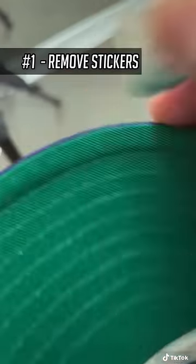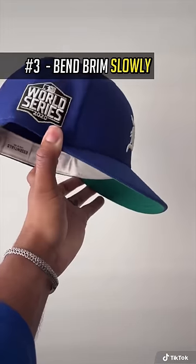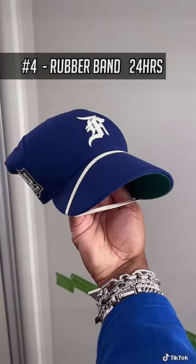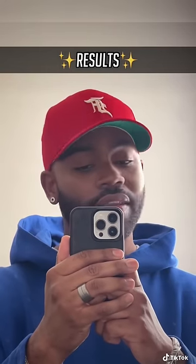Step one: remove all the stickers. You want to start your curve from the very back corners of the brim — that'll give it a much more gentle curve. You can see how that's starting to take shape. This is optional, but I like to add a rubber band and let it sit overnight. And as you can see, no creases — and the result should be something like this.